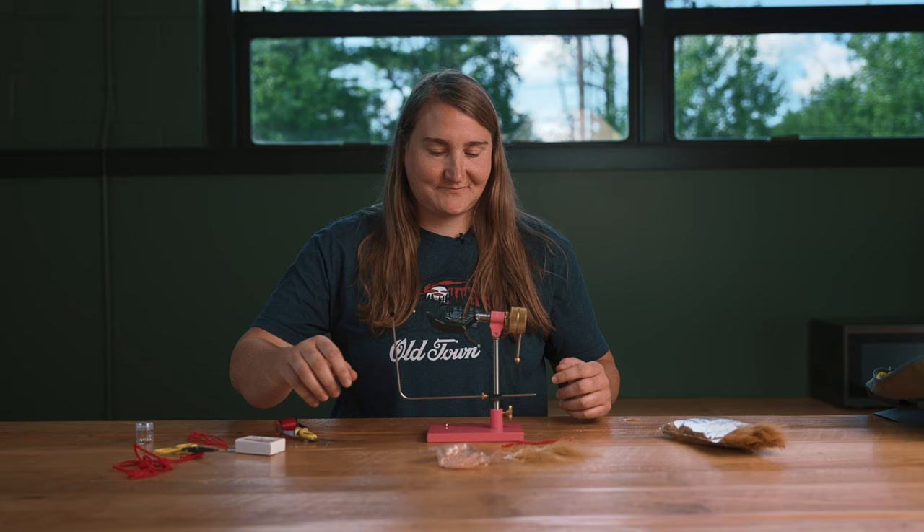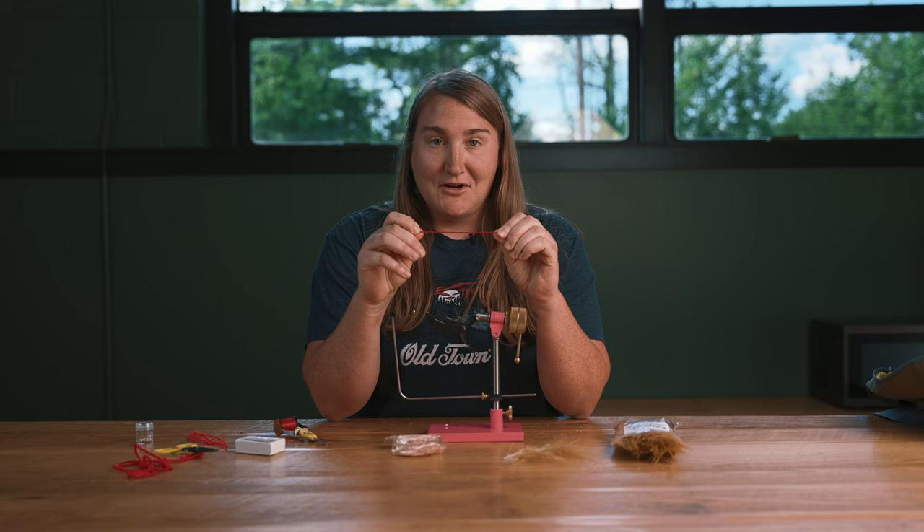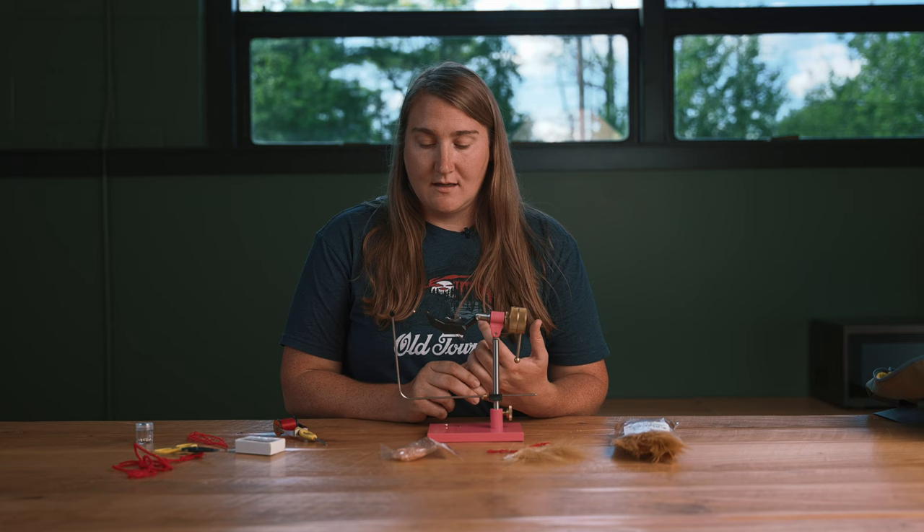We're going to use Marabou in the color ginger, red yarn — which is obviously a very cheap material and easy to get — and then UV Estaz in the peach color. First, we're going to start with our streamer hook. I like to use size eight or ten for these with a brass bead or a tungsten bead.